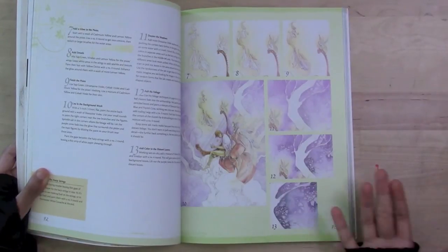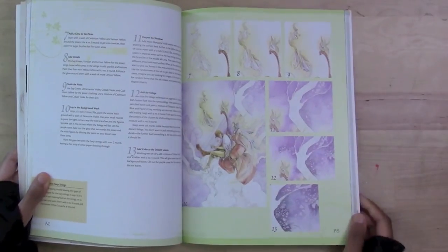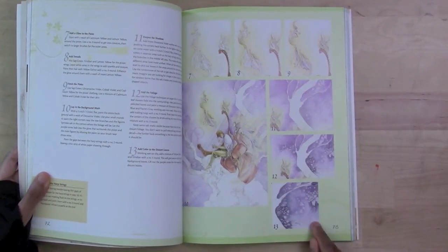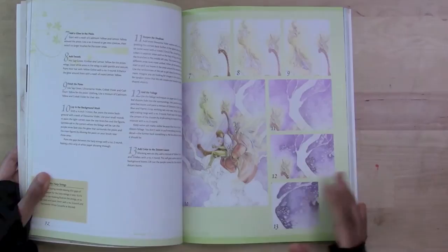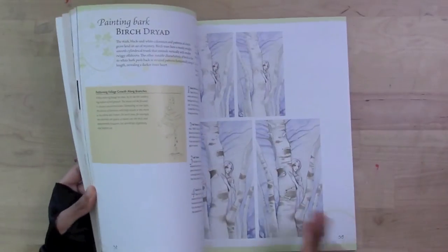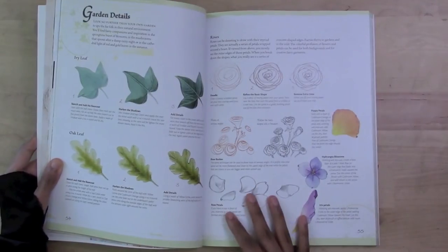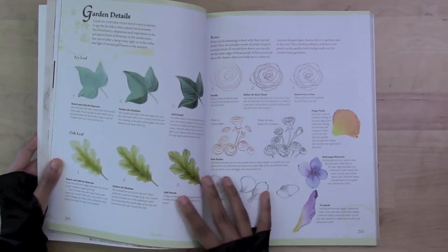If you're looking for a certain background or effect and you've just started watercolor, if you want to do thin, washy effects — especially with salt effects, rubbing alcohol, and similar techniques — she's really going to show you how to do that. She also gives little tiny demos for underwater scenes, as well as garden elements like leaves and roses.